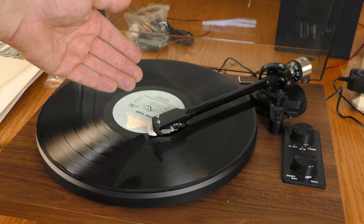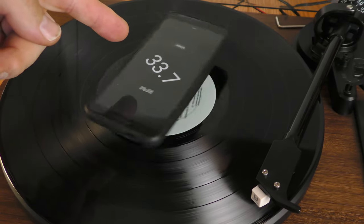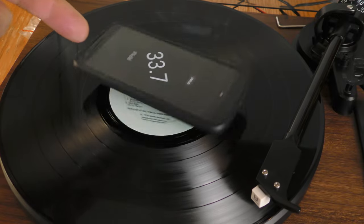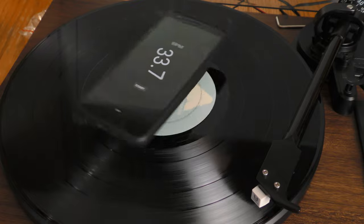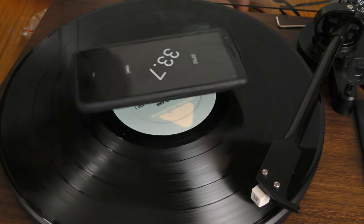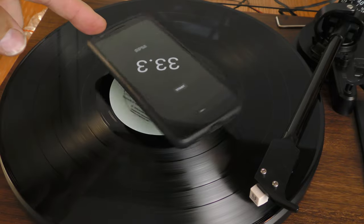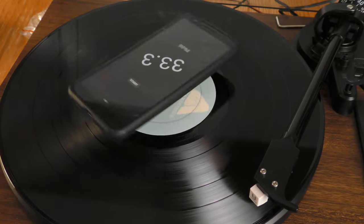The record I'm putting on is a band called Point Blank — somewhat obscure mid-70s Texas rock with some ZZ Top vibes. Checking the RPM with an app on my phone, it reads 33.7, which is a little fast for an LP. But there is that pitch adjustment on the back, and using it I managed to get it down to 33.3.